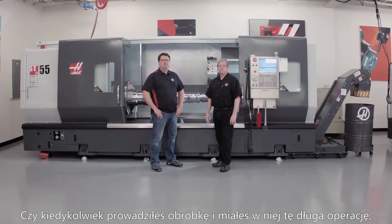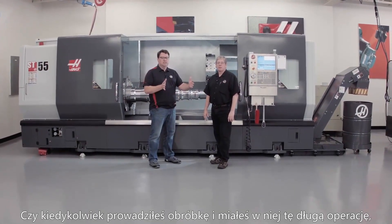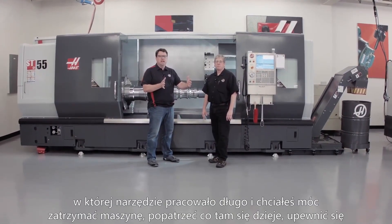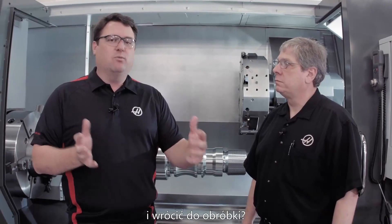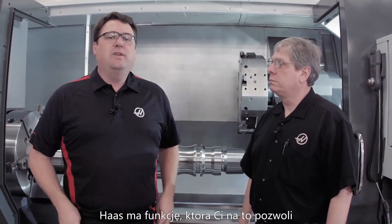Have you ever been running a job where you had a really long process, the tools were in the cut a long time, and you really wished you could get in there, stop the machine, make sure everything's okay, and then get right back into the cut? Well at Haas we've got a feature to allow you to do that. It's called Run, Stop, Jog, Continue.